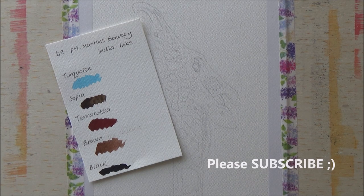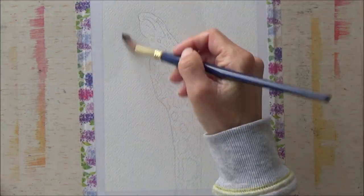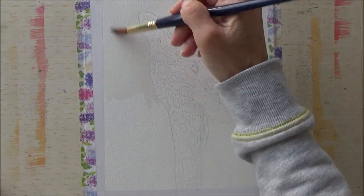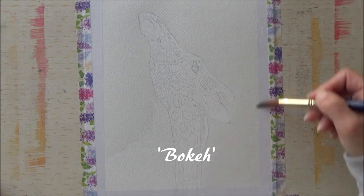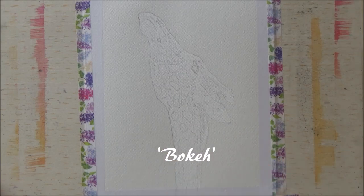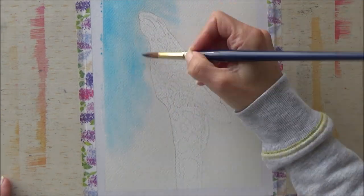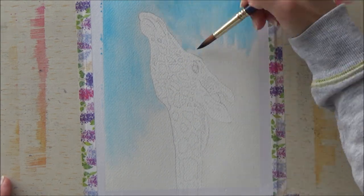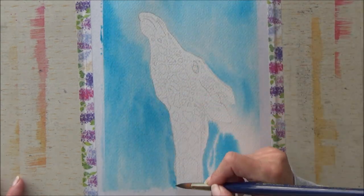For the ink painting today I'm using Dr. Ph. Martin's colored Bombay India inks, and I thought I'd try out the bokeh style background again. Taking what I learned from the woodpecker painting a couple of days ago into consideration, I'm only going to be using one color for the background this time, so let's see how it goes.